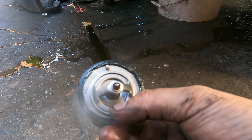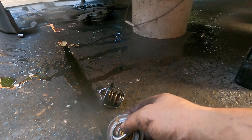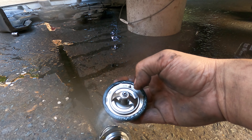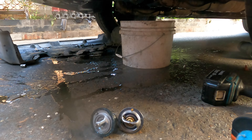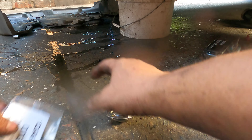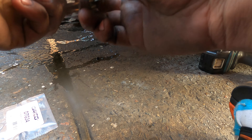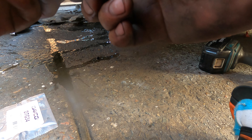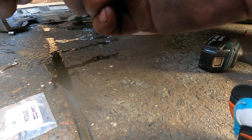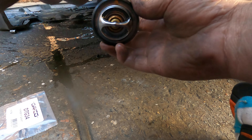The original thermostat opens at 82 degrees Celsius. The new one is 77 degrees — a little bit cooler. Now, how do we put it back in? See the way the big curve goes up — put the seal on. This is the old one, see how it looks. Insert the seal ring like that. Make sure it goes into the groove. There's a little gap in the middle of the wings — see both sides are the same. Make sure they go in properly, squeeze it in. All we do is put it in — this one goes up 90 degrees, right up.